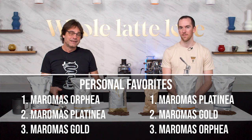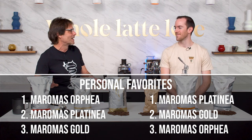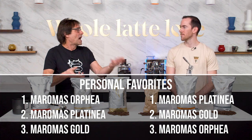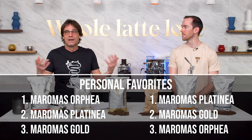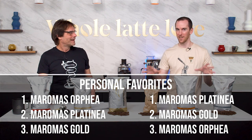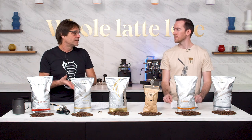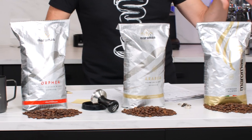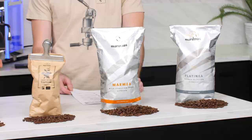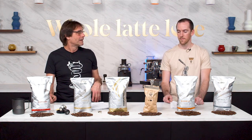You owe it to yourself to really try some other coffees and find out if there isn't something else you might love — if you stick with the same thing all the time you're never going to know. It's kind of like wine: some people like a super sweet red, I like a super dry white wine — you don't have to like what I like. You got to find what you like. But we both like those top three, so if you're going to try them, that's a good place to start. The other ones are definitely worth a go too. If you're into fair trade and organic, definitely the fair trade organic is worth a try. And for a good middle-of-the-road option, we both really liked the Gold a lot.